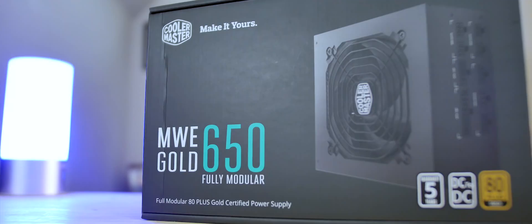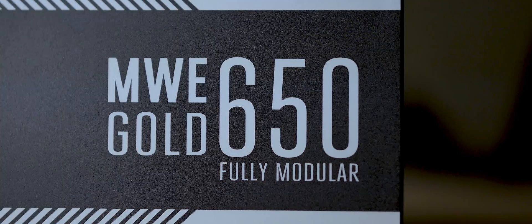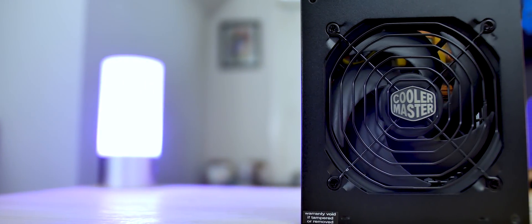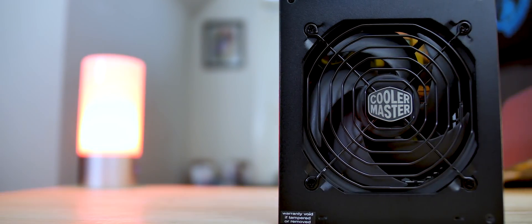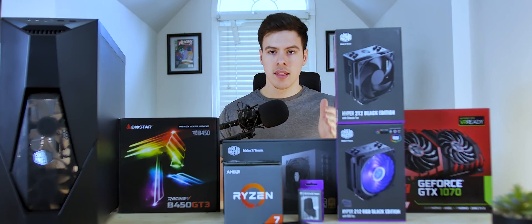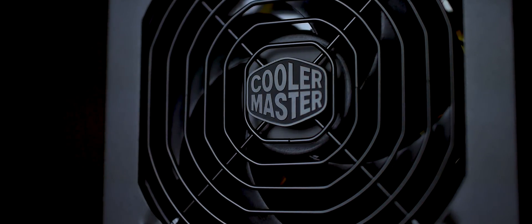We also got a new power supply from Cooler Master — the MWE Gold, a 650 watt fully modular 80 Plus Gold certified power supply. It has a five-year warranty and is offered at $90 MSRP. This provides an alternative to EVGA, Corsair, and Seasonic. It has improved durability from their 2017 model, with better 12-volt rails and capacitors for high peak loads. I think it's important to invest good money into your power supply, and 650 watts is the perfect amount for the Ryzen 1700 and GTX 1070.